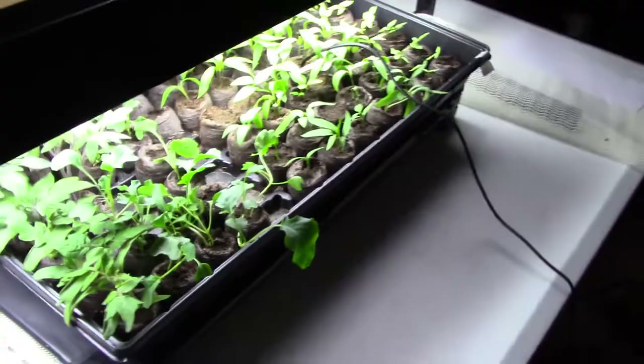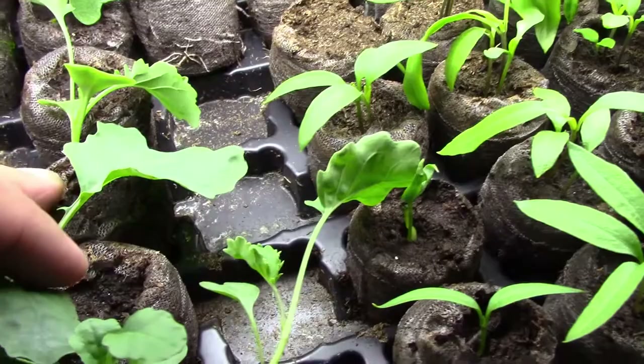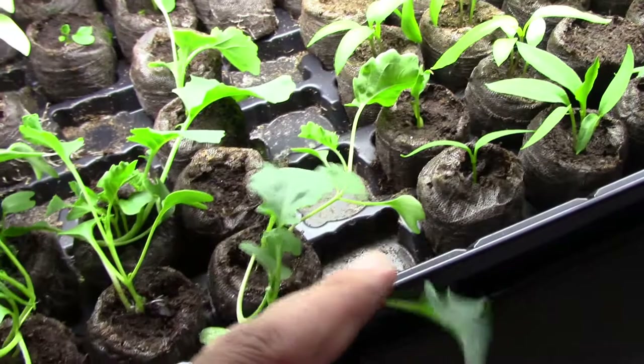Those are the larger ones. The smaller ones, like this one broccoli, we're probably not going to transplant yet. But these ones that are getting quite large and long, we're going to transplant those today.